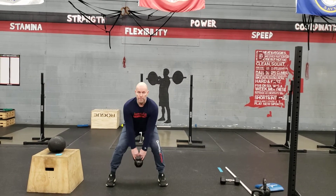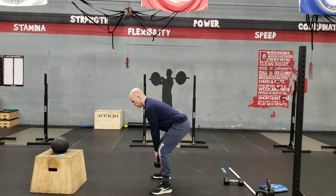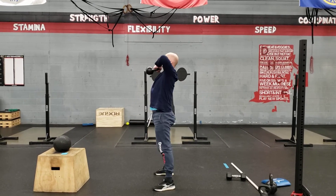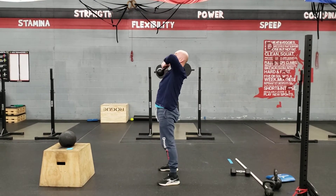Driving up, popping, pull up to your clavicle, elbows should stay above your wrists. Here, and up. You want to try to avoid hips coming up too fast, and then just using your back.